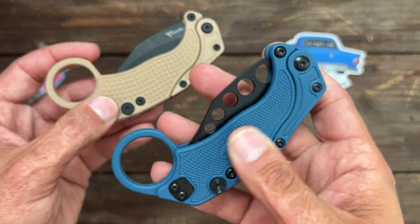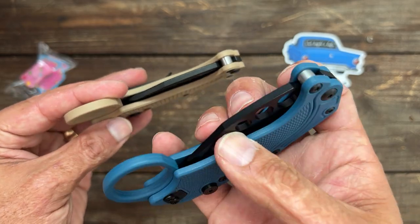This one has a little bit more heft to it. This one is FRN scales, and I don't know what the blade steel is.